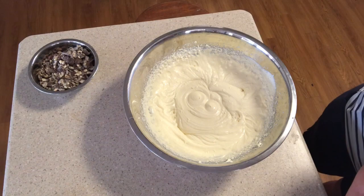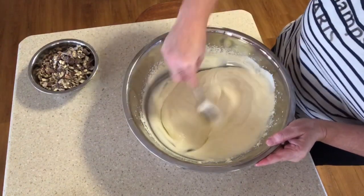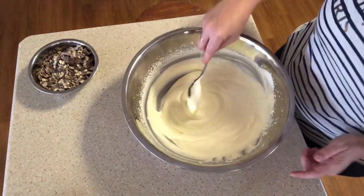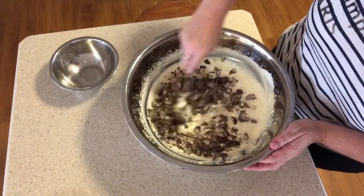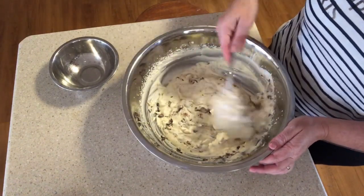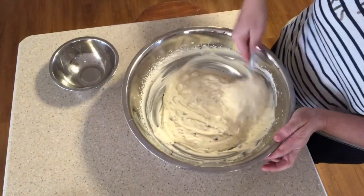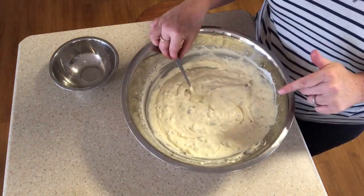That way you can ensure it's all mixed in. I'll confess I don't have this written down anywhere — not the ingredients, not the method — because we make it a lot. Now I'm going to fold through the Maltesers. We've tried this with honeycomb, Kit Kats, Jaffas, and we've used coffee-flavoured and caramel condensed milk — literally anything you like. But this is the favourite — the Malteser version. That's all folded in nicely.